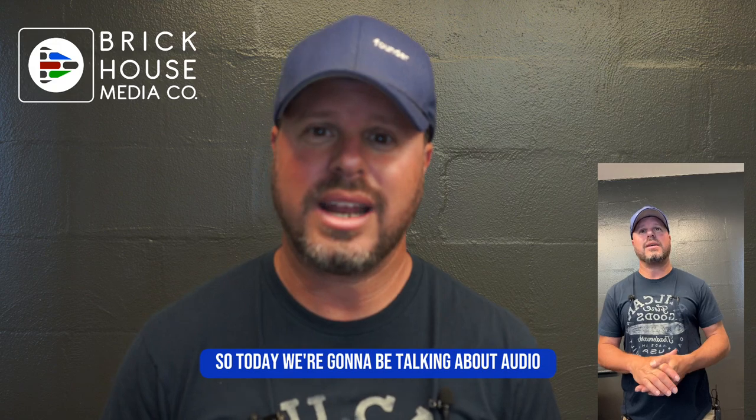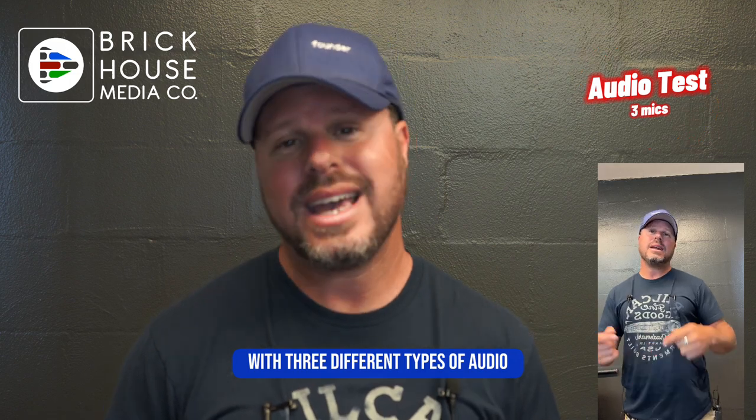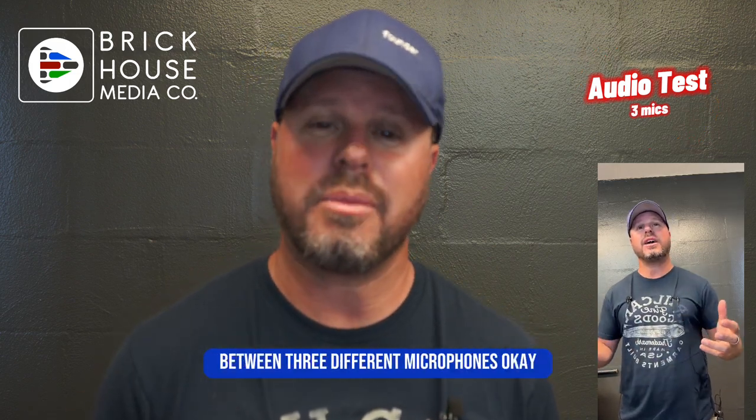So today we're going to be talking about audio and I'm going to do a three-audio test right now on this recording with three different types of audio, and I'm going to isolate them in the edit so you can hear the difference between three different microphones.